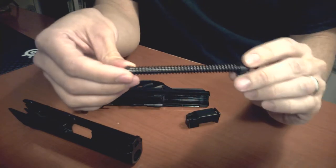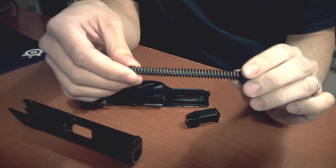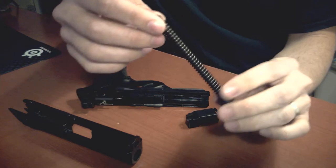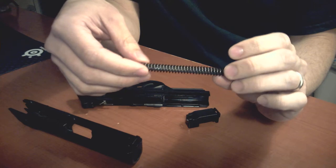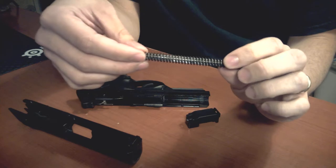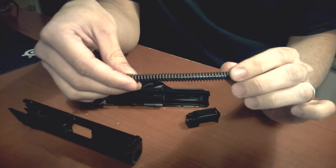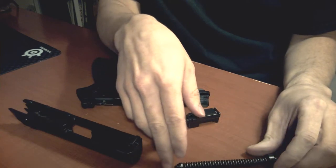For the guide rod assembly, Beretta recommends lightly oiling it, noting that it might be necessary to clean it after significant amounts of firing. There are some nooks and crannies in this piece; however, I think I'll be able to apply an extremely light coat of FrogLube and buff out or clean out any excess using either a nylon brush or proper use of a cloth. So I also do not expect any issues with the guide rod assembly.